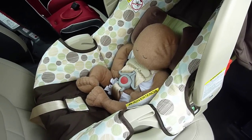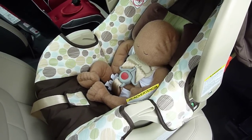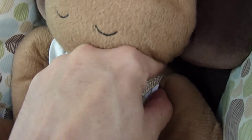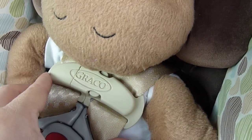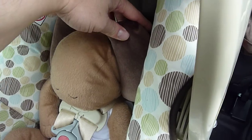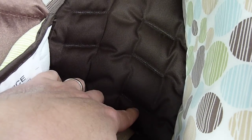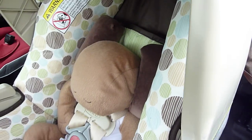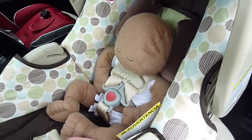Inside the carrier I have the Huggable Images newborn doll, roughly the size of a typical full-term newborn around seven pounds. The harness system fits this doll quite well. The lowest harness strap slots are right at or just below the level of the shoulders on this newborn doll, which is quite good. There are multiple settings — if you remove the support cushion you can see additional harness strap slot settings where you would re-thread the straps upward as the baby grows, keeping the harness straps at or below shoulder level while rear-facing.